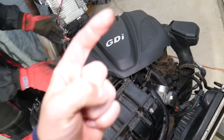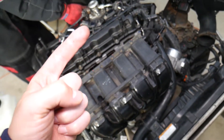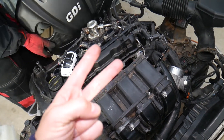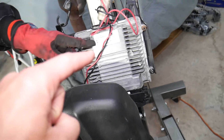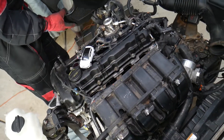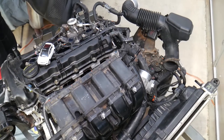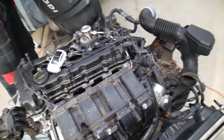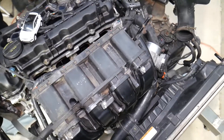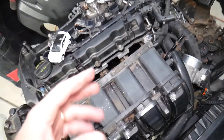First, you need to disconnect your car battery. On modern vehicles it really matters which battery terminal you disconnect or reconnect first — if you do it the wrong way, you can cause damage to the engine computer, electrical components, and modules, which can cost thousands of dollars. We'll put a link in the description to a video that explains which battery terminal to disconnect first.